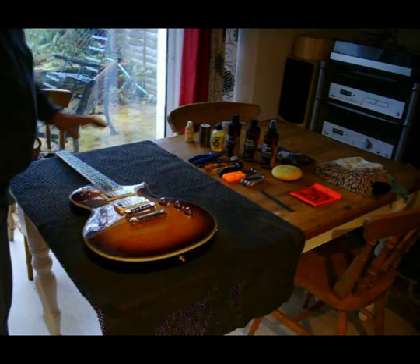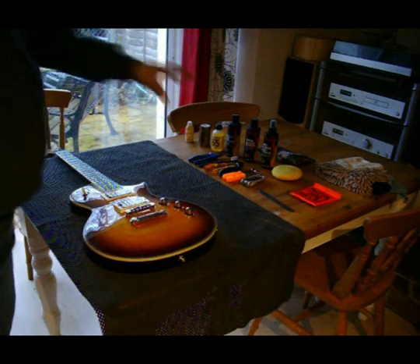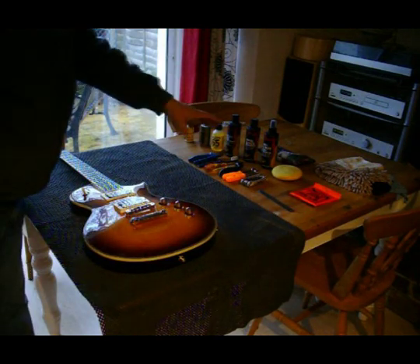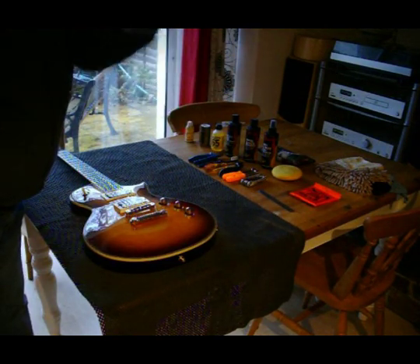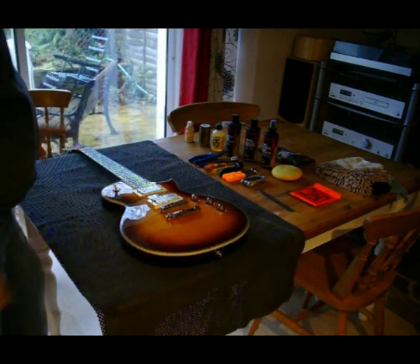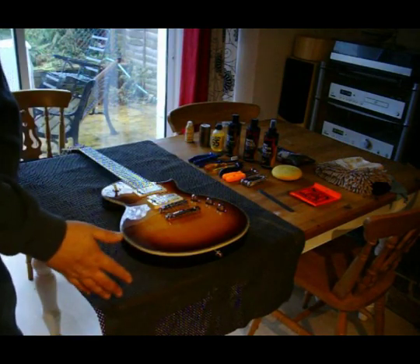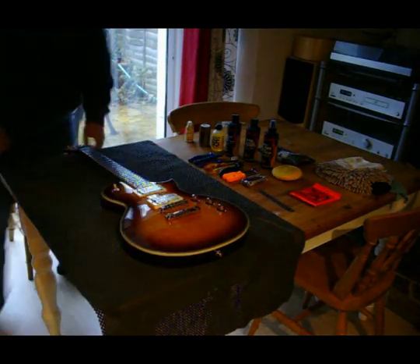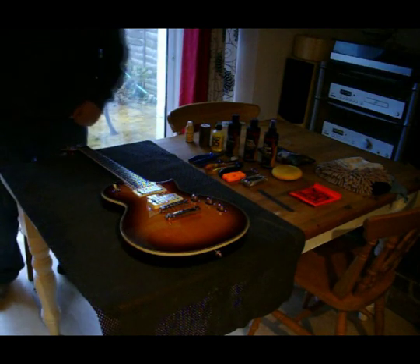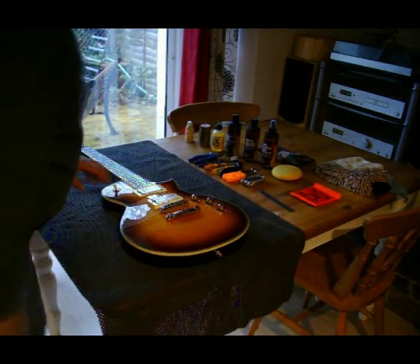So first things first, as you can see, I've got everything set up that I need. I've got my polishes to hand, I've got all the tools I'm going to need, I've got the rags I'm going to need, I've got the strings I'm going to need, and I've got my guitar in front of me on a workspace that's comfortable to work at. I can get round to both sides because you're going to need to stand in at this end. So without further ado, let's get into it.